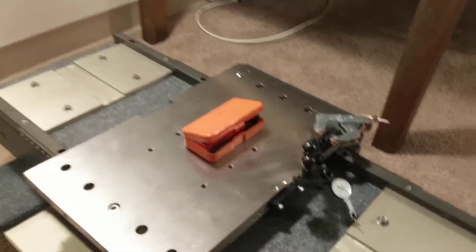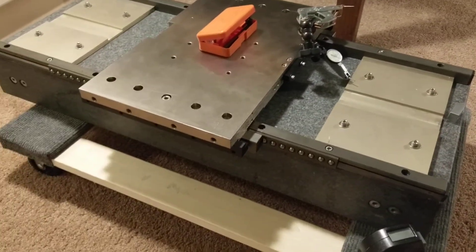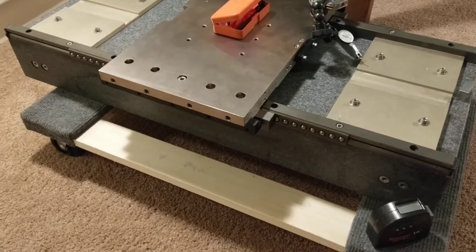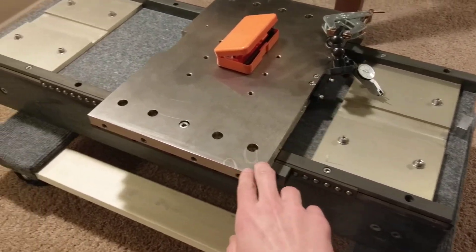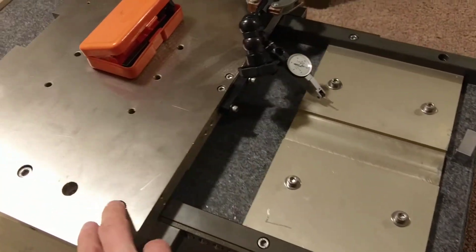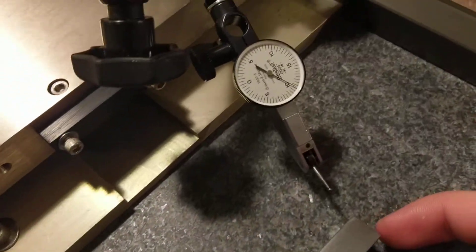Hi guys. I'd just like to do a quick overview of the CNC machine that I'm going to be building. It started when I saw this granite plate come up on Craigslist near me. It was from an old university professor and came out of a semiconductor manufacturing research laboratory. I haven't done a full proper inspection on it, but I'm going to assume that it is pretty darn flat.